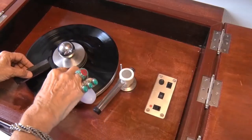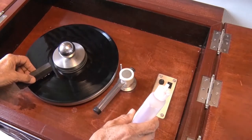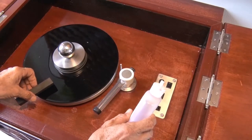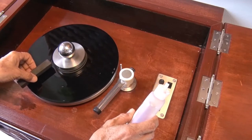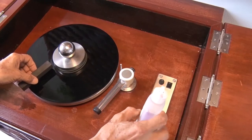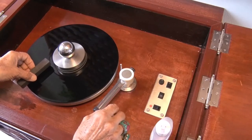The liquid must be spread out evenly and massaged into the grooves. For dust on the surface this is sufficient, but when you have an old and very dirty record it is advisable to go into reverse gear and to repeat the procedure.